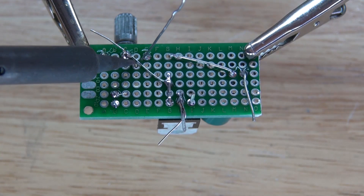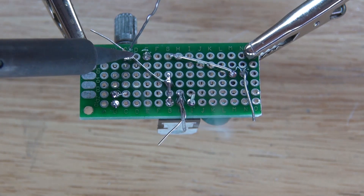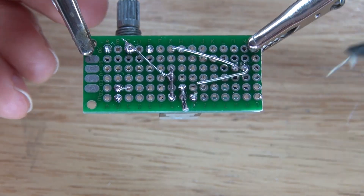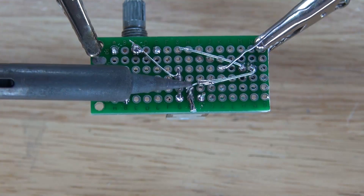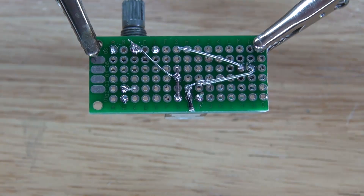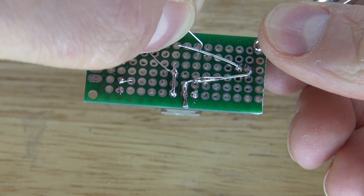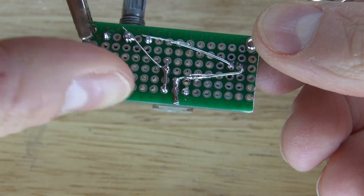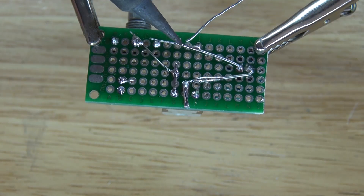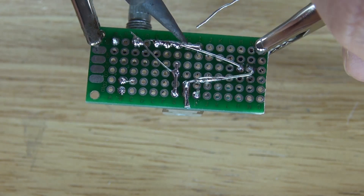I'm soldering the 680 ohm resistor to the center of the potentiometer, and it's connected to the adjust pin of the voltage regulator. Cut off the excess. Next I'm going to take a bridge wire and connect it to the positive of the electrolytic capacitor to the center pin of the voltage regulator, which is the output. Then I'm taking another bridge wire and connecting the negative of the electrolytic capacitor to the right pin of the potentiometer.